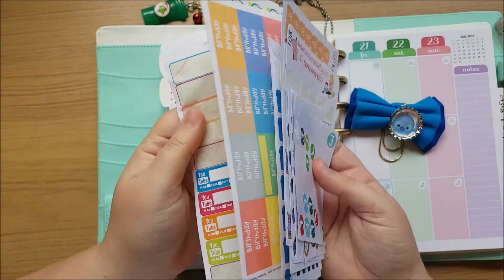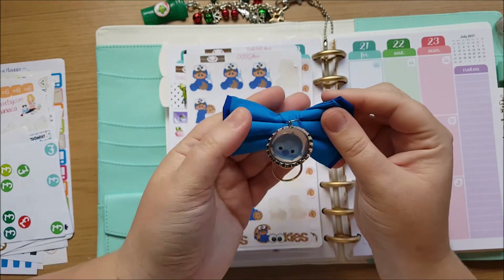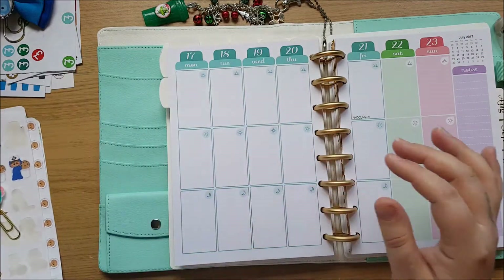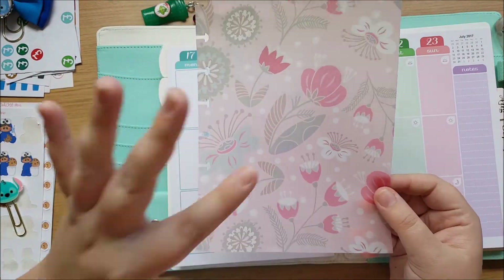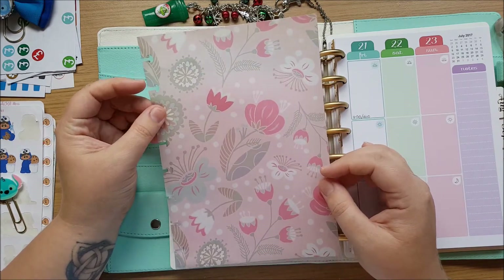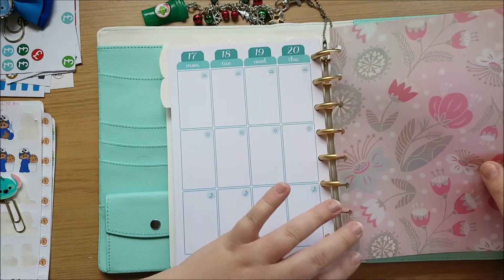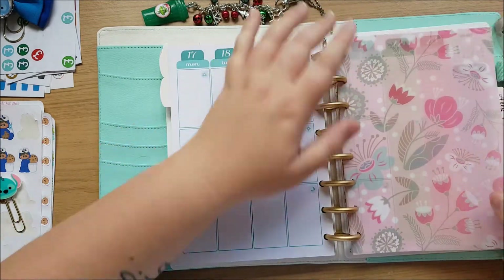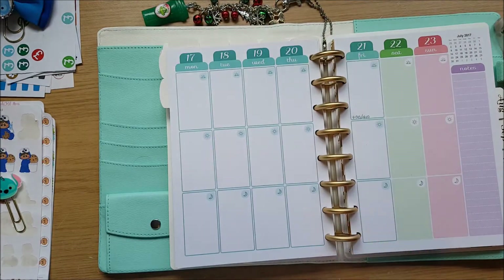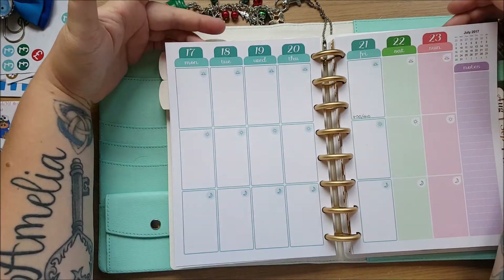I'll be pulling in other functional stickers from other shops which I will link below. I'm also going to be using this bow paper clip from Hair Bowtiful Made, which I will also link in the description below. I've also decided this week to put in a little dashboard that I made myself — it's vellum, printed from one of my CD-ROMs or USB sticks that I have angel policies for. It just slips in there nicely. I love the sound and the feel of vellum. As always, I'm going to take out the actual week because it's easier to work on a flat surface.